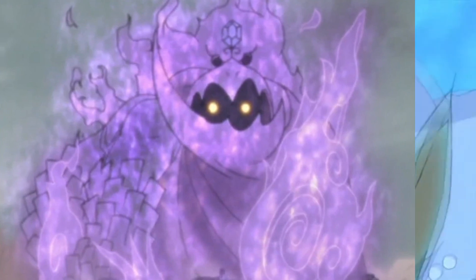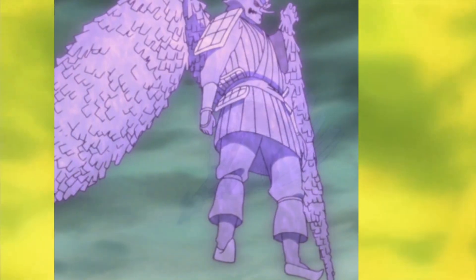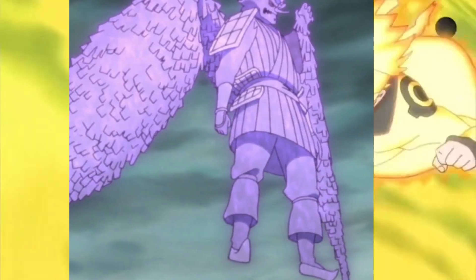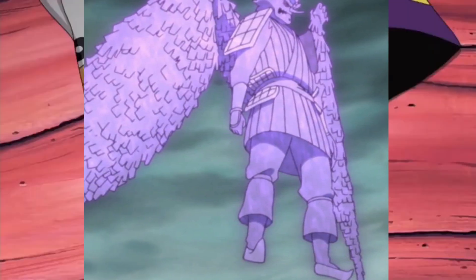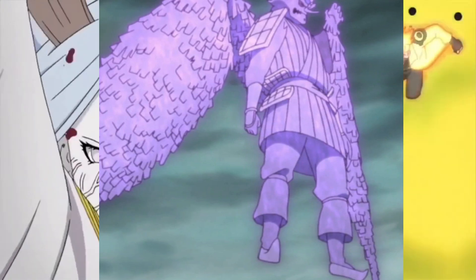Users are able to mingle the chakra that makes Susanoo with chakra from other sources. Sasuke uses the chakra from Jugo's sage transformation to make a Senjutsu Susanoo, with markings reminiscent of the Cursed Seal of Heaven spreading across it. He later stores the chakra of the nine tailed beasts within his Susanoo, drastically improving its strength and causing lightning to emanate from its back.